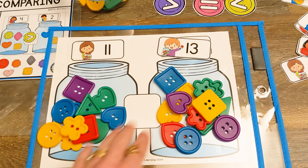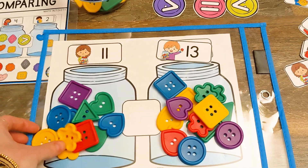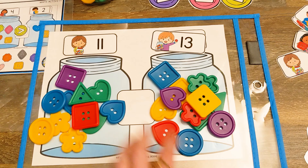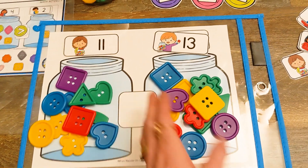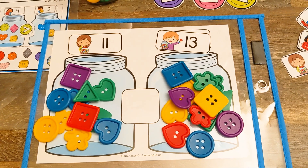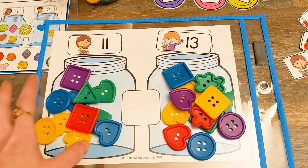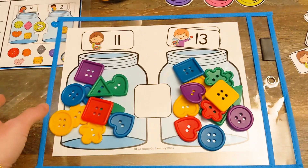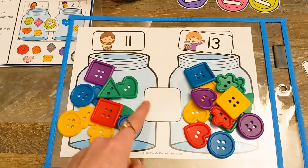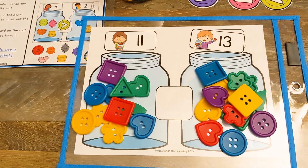If students are having trouble seeing which one is greater, you could take the buttons out of the jar and line them up in a row, and you would see which row was longer — that's another way that students would be able to figure out which number was greater. Another way is to take a look at a hundred chart. So have a hundred chart handy on the side for your students. They could find the number 11 on the chart, then they could find the number 13, and they would see that 13 comes after 11.